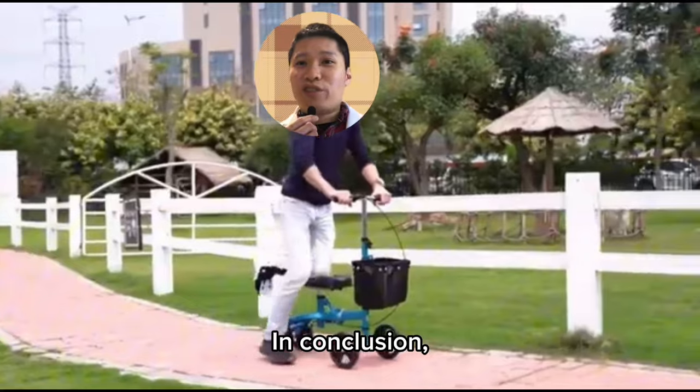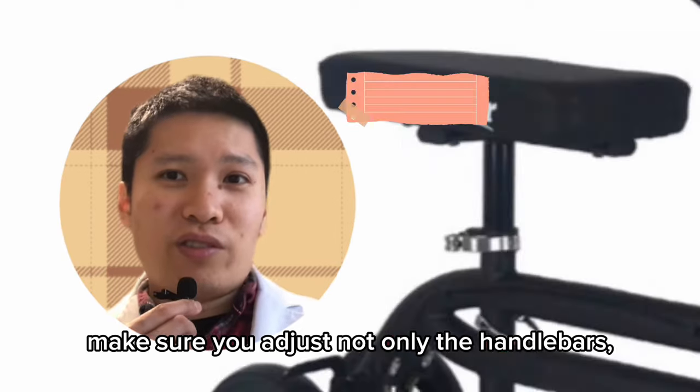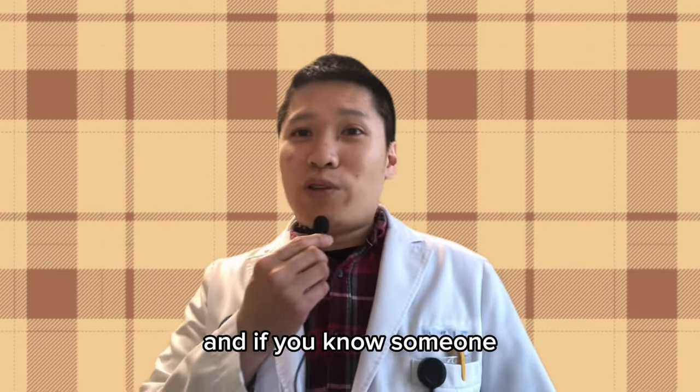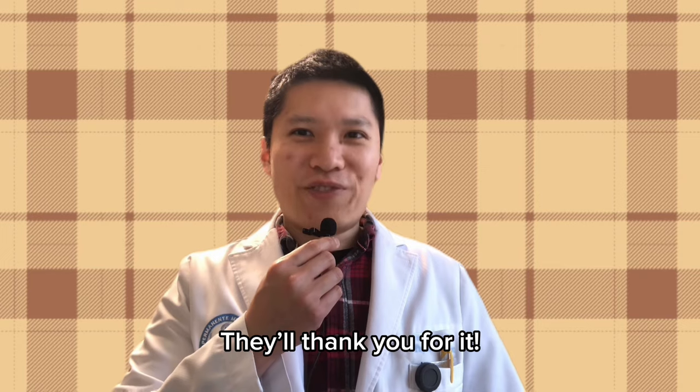In conclusion, if you are using a knee scooter, make sure you adjust not only the handlebars but also the seat to the proper height according to your size. And if you know someone who's using a knee scooter, share this video with them — they will thank you for it.